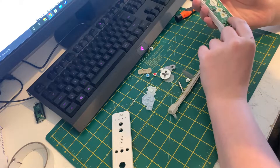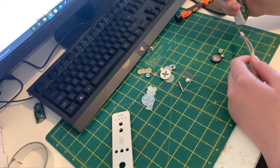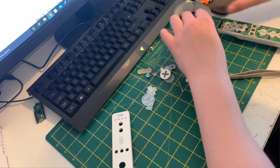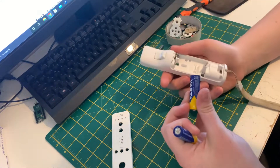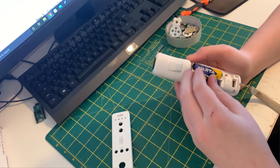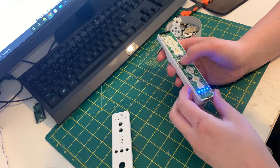I can see the LEDs — one, two, three, four — they look like 0603 LEDs, which is kind of what I expected. I'm just going to use this little tape roll to stick all the buttons in, and I'm going to test whether I can still test the LEDs. There we go, I can still test them.